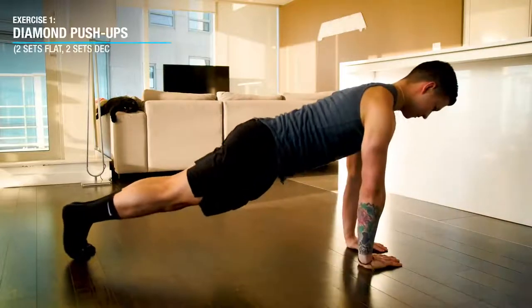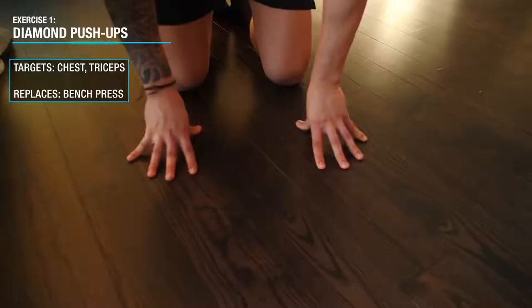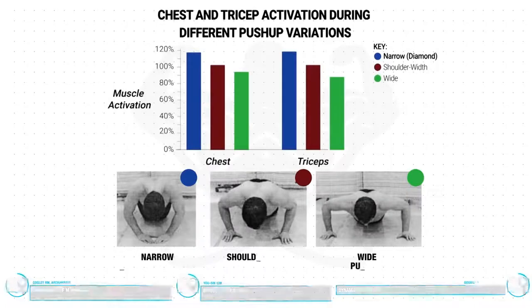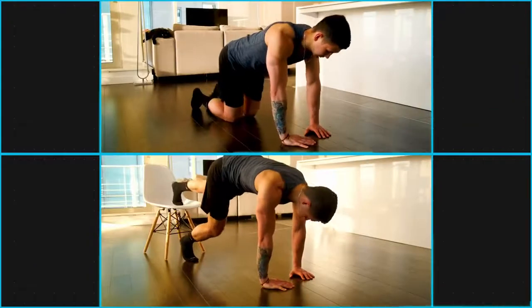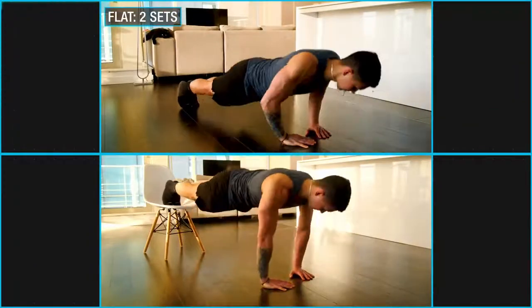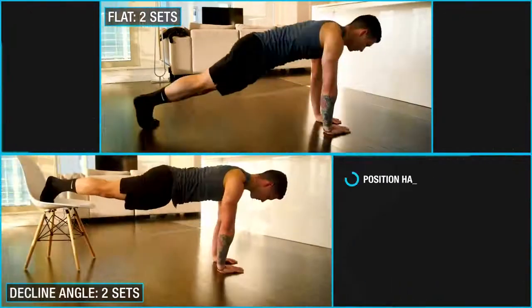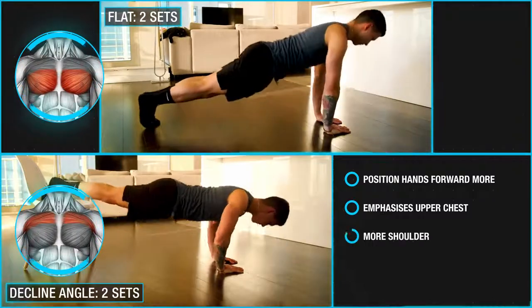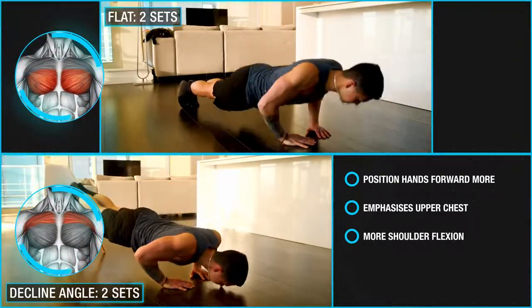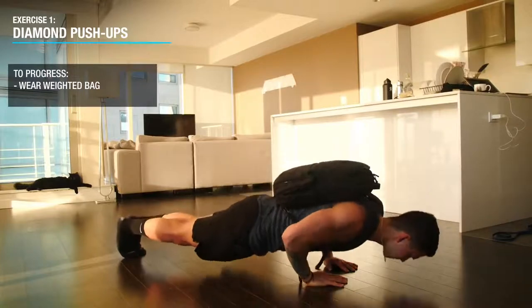The first exercise we'll use here are narrow grip push-ups with the hands placed in a diamond shape, which will be used to target the chest and triceps. We'll be using this specific hand placement since three EMG papers have confirmed that it elicits significantly greater chest and triceps activation when compared to a shoulder-width or wide hand placement during the push-up. Perform four sets of these in total: two sets on a flat surface to emphasize the whole chest, and two sets in a decline with your feet elevated and hands positioned a little more towards your face to shift more emphasis to the upper chest. And to progress this movement you can simply stuff a bag with books and strap it onto your back to gradually increase the load.